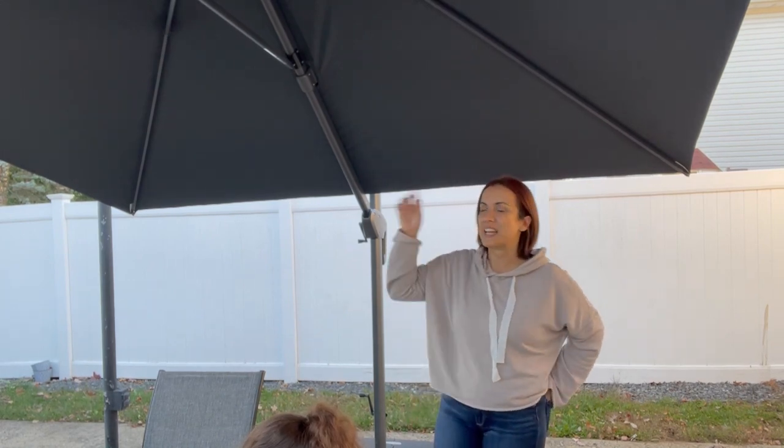Today I'm here to show you this really cool large umbrella I got from Amazon. It's 10 by 10, it's really nice, very easy to put together, and it's super easy to maneuver also.